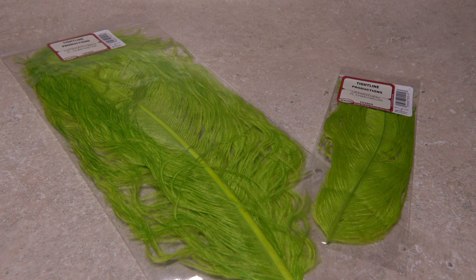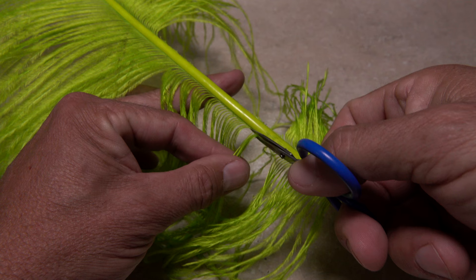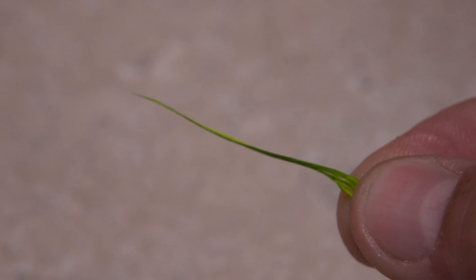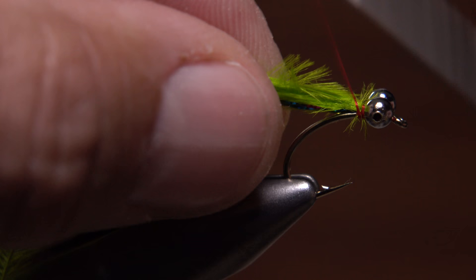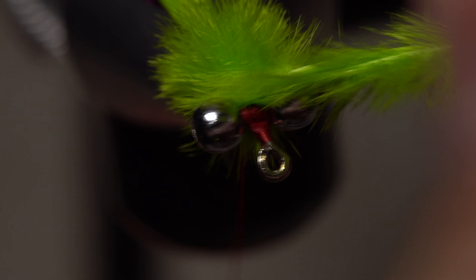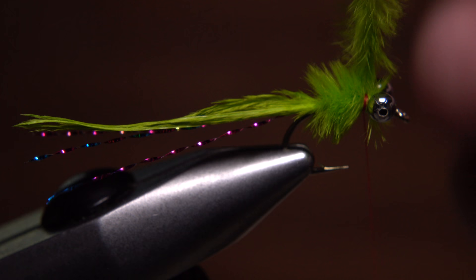Ostrich plume is used for the remainder of this pattern. The jumbo stuff with the long fibers is really what you want as opposed to smaller offerings. Snip five well-formed strands free from the stem and then get their tips reasonably aligned. Wetting the tips so they stick together makes tie-in much easier. Measure so the ostrich extends as far as the crystal flash. Secure it to the top of the hook shank with one or two thread wraps, then pull the remainder back and start taking wraps with your tying thread to bind the whole mess to the top of the shank, going all the way back to the hook barb. You can then get hold of the butt ends of the ostrich and start making wraps with it behind your tying thread, which will help to keep the fibers together and form a nice full fluffy body. When you reach the eyes, take two or three wraps with your tying thread to anchor the ostrich to the hook shank and essentially save your work up to this point.